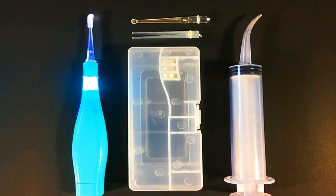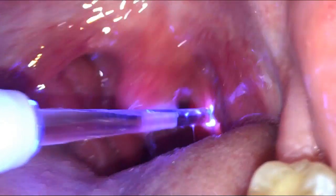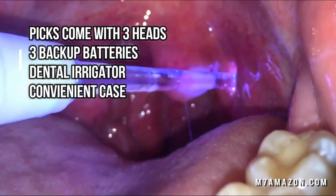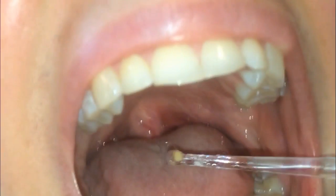Hey folks, take a look at this lighted pick. It's a great tool for removing tonsil stones, which are smelly, calcified chunks of bacteria, mucus and dead cells lodged in the tonsils. The rounded shape is great for gently removing stones on your own, and the light lets you see what you're doing.